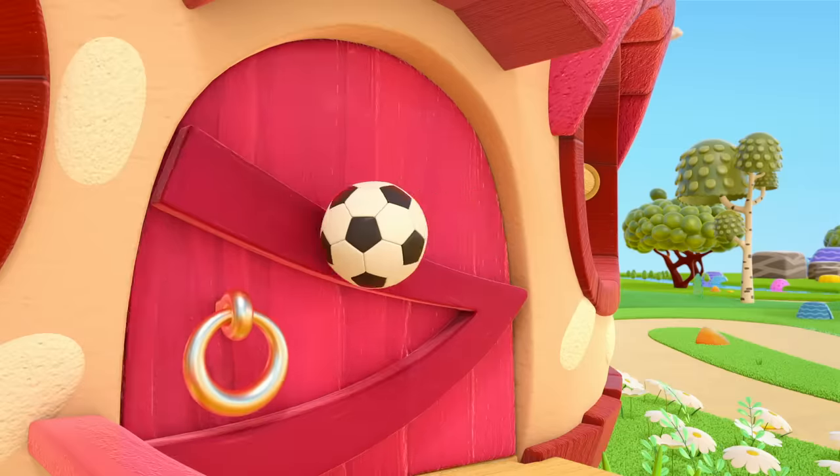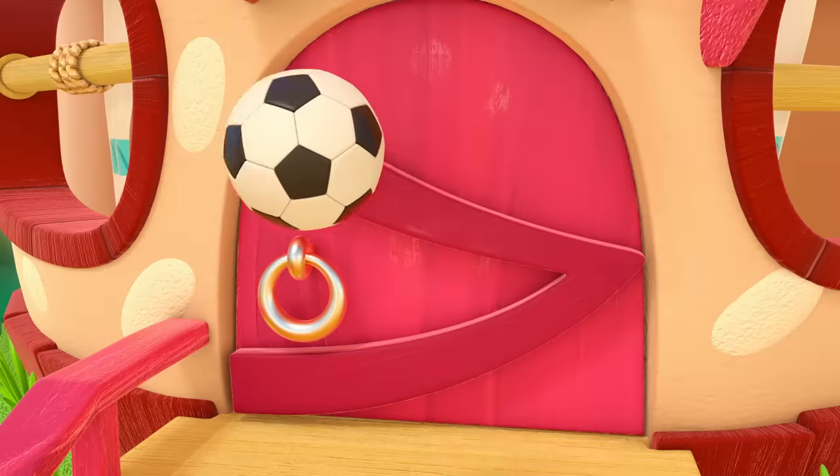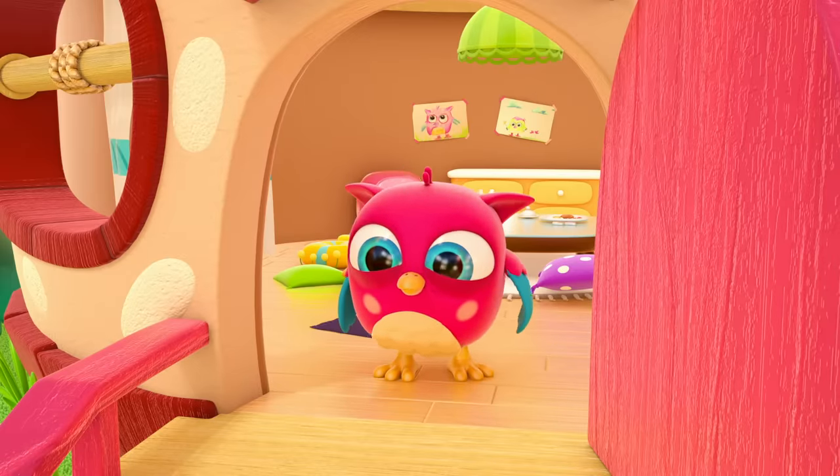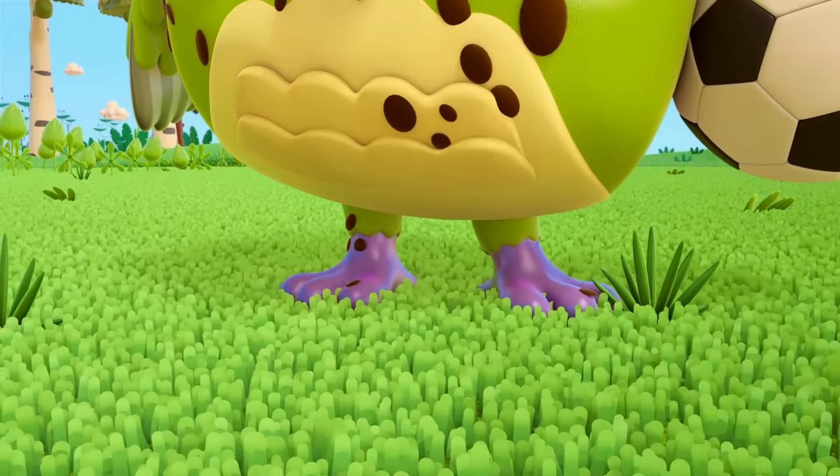Peek-Peek has muddy stains on his tummy. Oh, look! And on his head too. Hi there! Hi there, Hop Hop. Look how dirty Peek-Peek is!